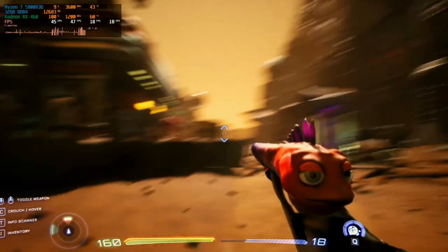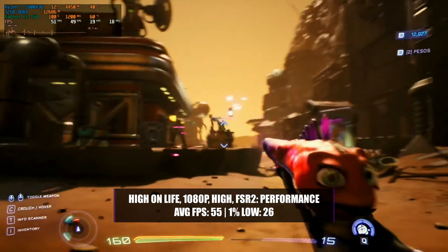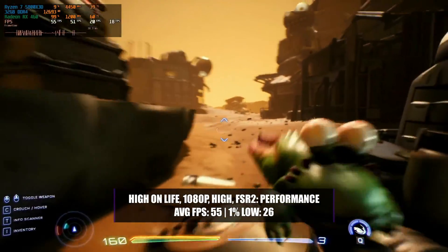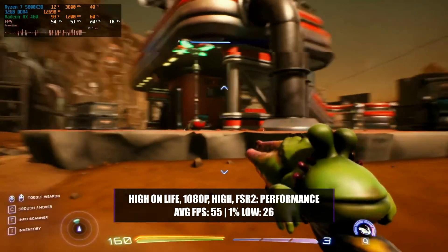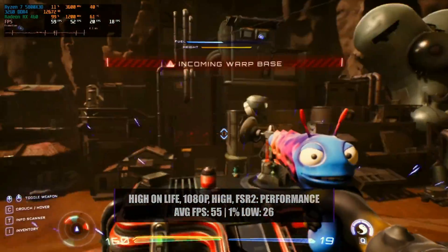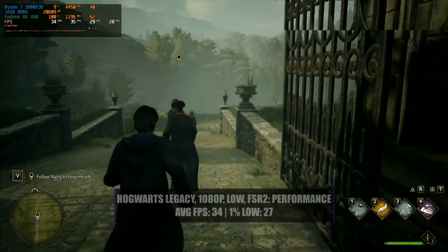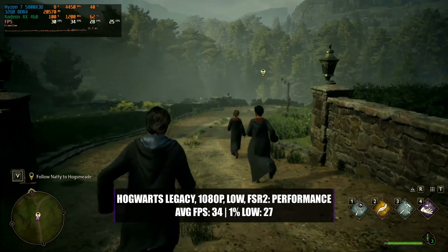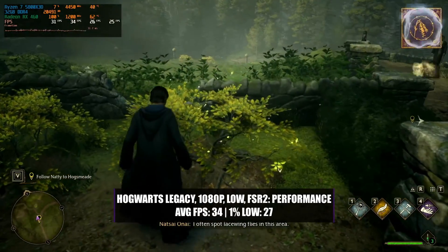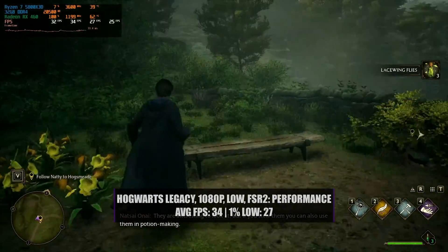Hogwarts Legacy actually performed quite well once we adjusted settings — running at 1080p with a high preset and enabling FSR 2 with a performance setting, we got an average of 55 fps with a 1% low of 26. With FSR 2 on performance the game did look terrible, and lowering quality without FSR 2 created weird artifacts making it unplayable. In Hogwarts Legacy at 1080p low with FSR 2 performance, we got an average of 34 fps with a 1% low of 27. It played reasonably smooth and was playable, though it didn't look great — you had to have a lot of patience.